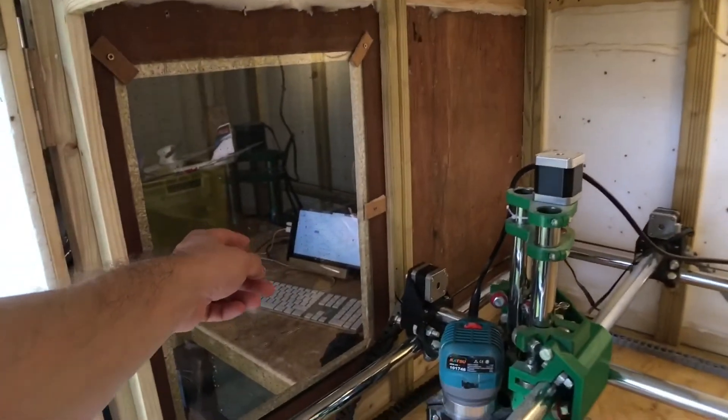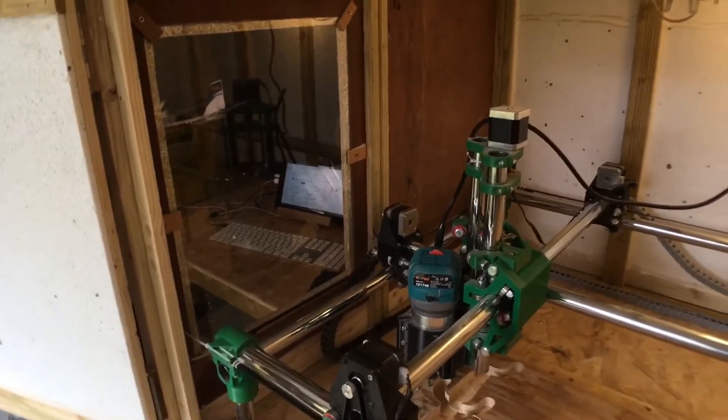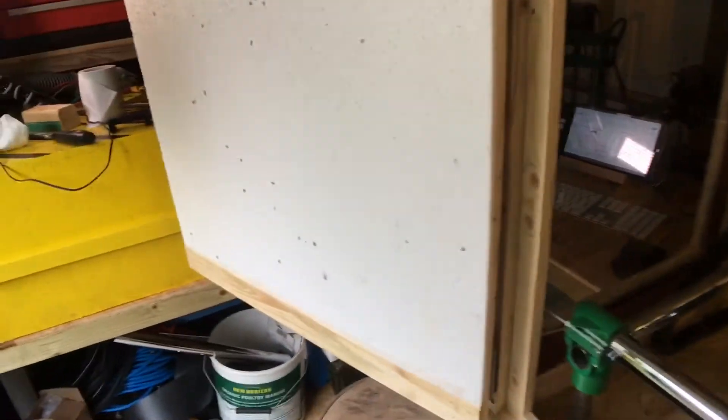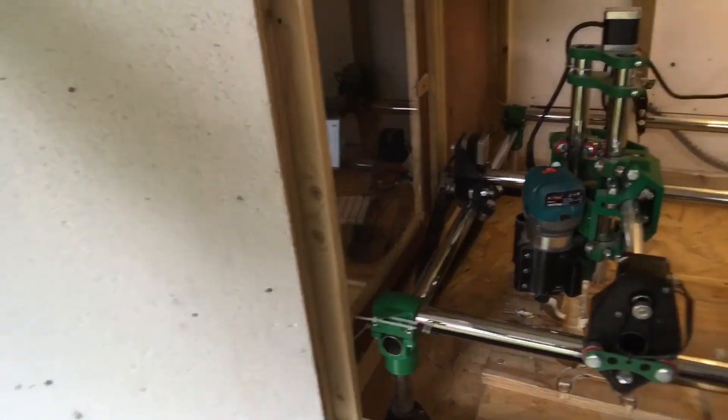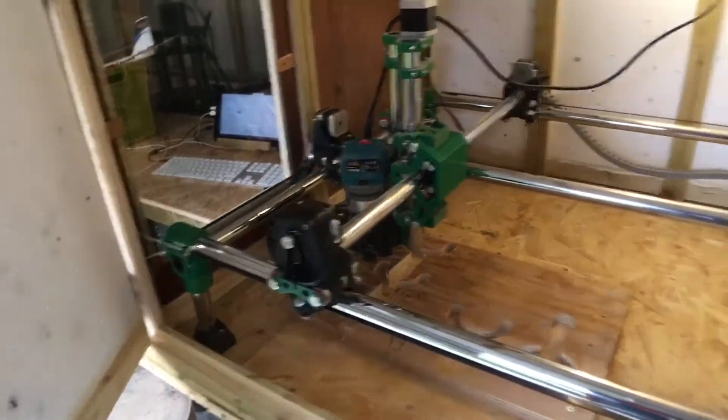It's surprising how much it cuts the noise down a lot. I was quite surprised by that, whereas these polystyrene sheets pretty much don't cut any noise out. So yeah, I thought they would, so.